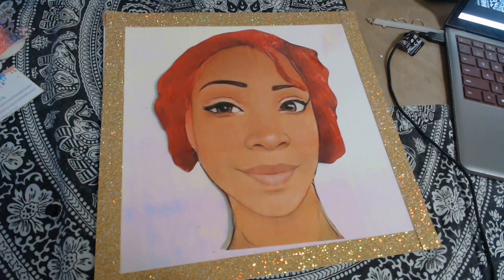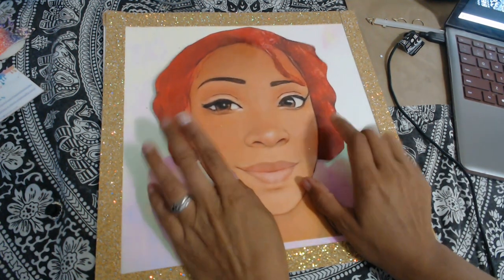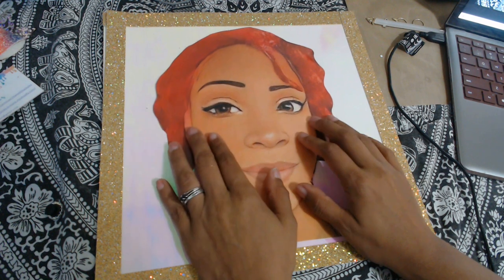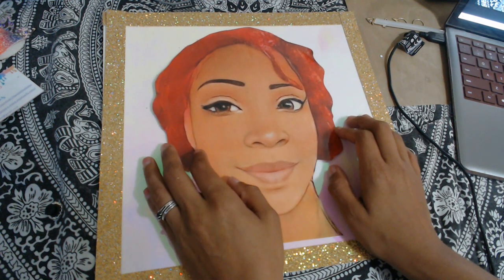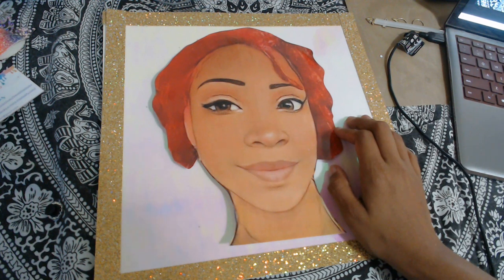I think what I'm going to do is cut this hair off so I can do a different style. I honestly don't know — I need to cut my hair off. Should I cut this hair off? I don't know.